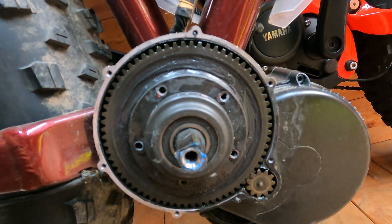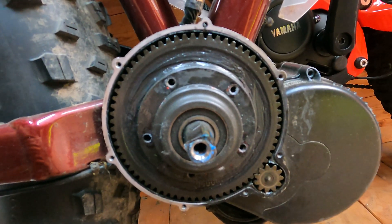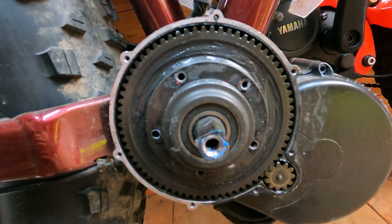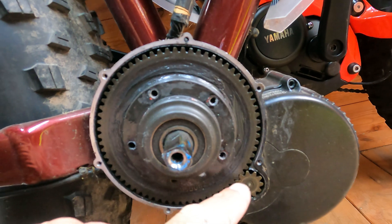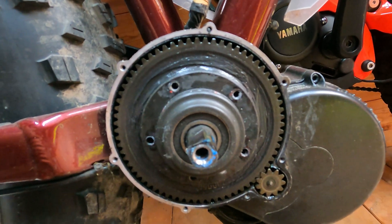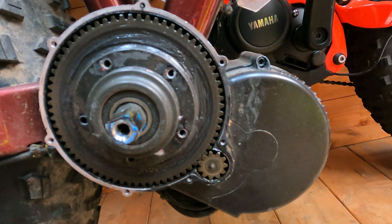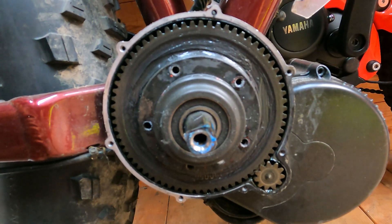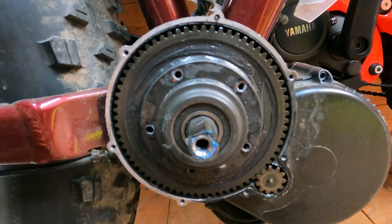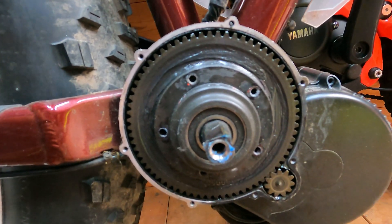Now I'm taking the cover off, I'm going to replace it with the new cover which has got a little grease nipple that goes around here somewhere, so I should never need to take this cover off again. Hopefully it'll be job done.